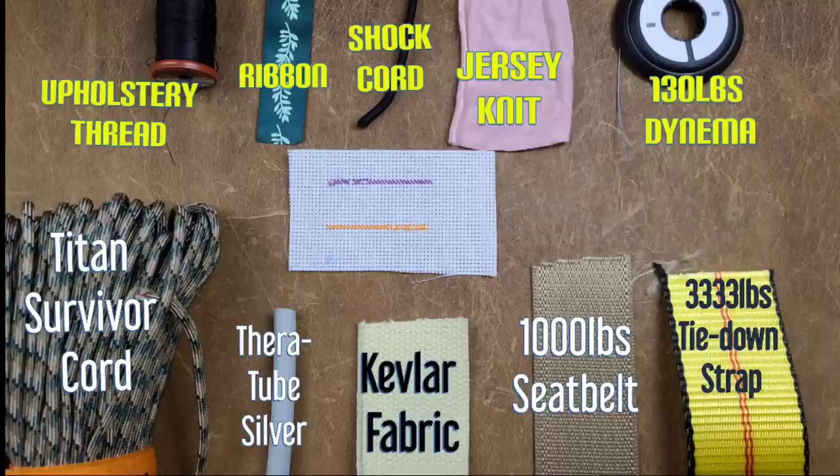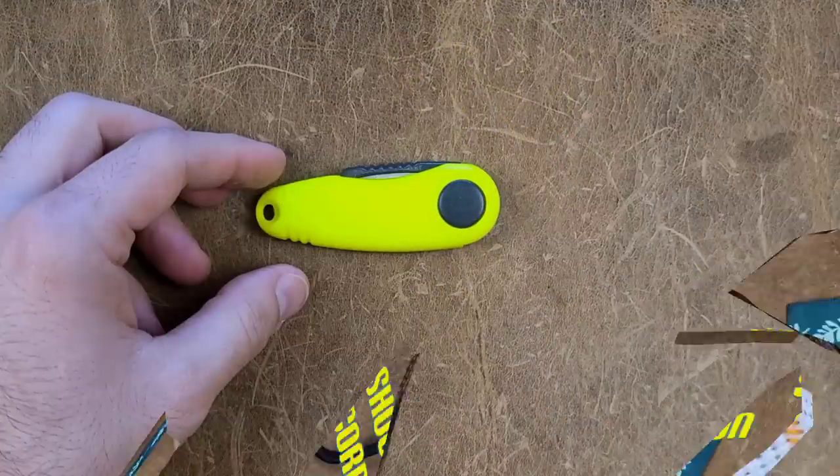We have 10 items that we are testing against with a maximum of two points per item for a grand total of 20 points, plus a precision test. If it is a plus, it means it is able to complete the precision task of cutting thread up close and personal. That's how we're going to determine whether these are good scissors or bad.